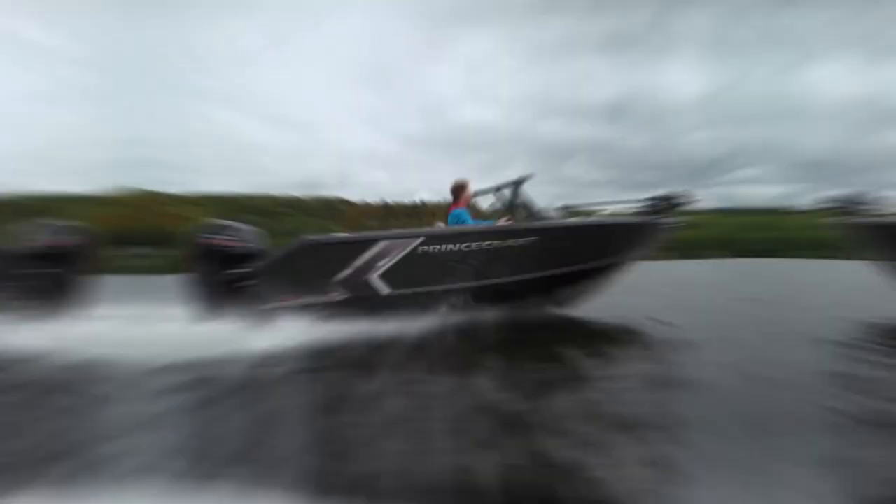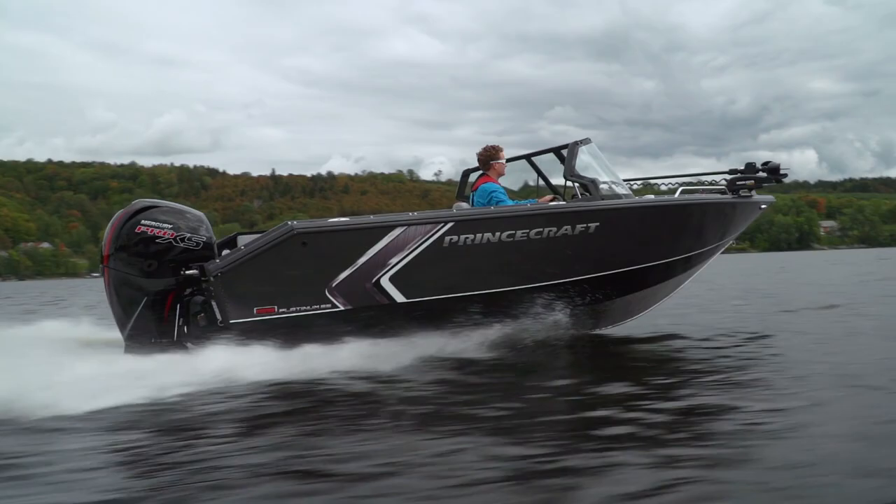It's difficult to find anything missing that's not on the options list. I might add a kicker, and I would for sure add the ski tow, but that's about it. Princecraft has really done their homework on the Platinum SE. When you add everything together, you end up with a boat that is more than just a premium model — you end up with something you can truly be proud to own.